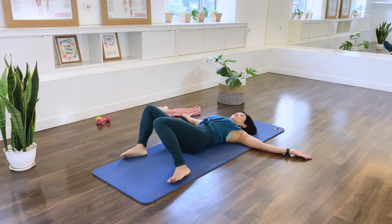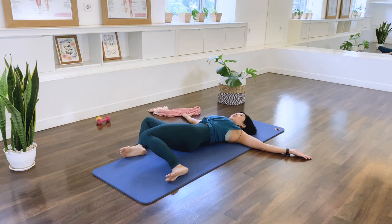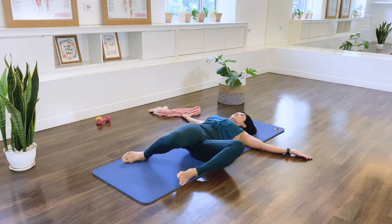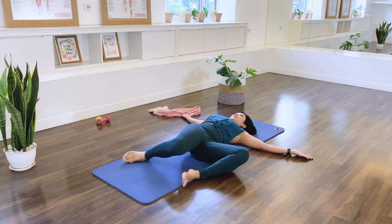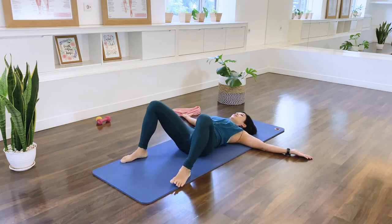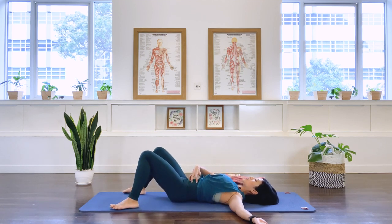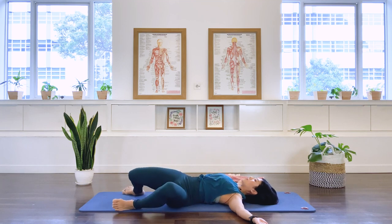Remember, take care while practicing today. Listen to your body. If anything doesn't feel comfortable, pull back from it. Two more sets — inhale, exhale, center. Last set.